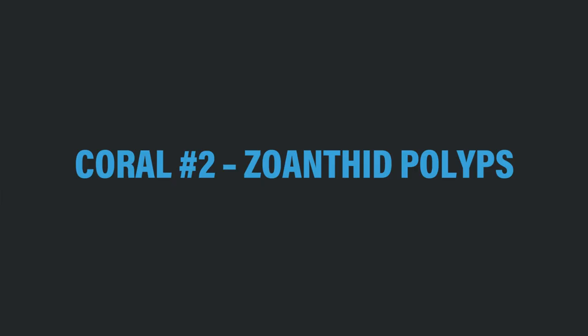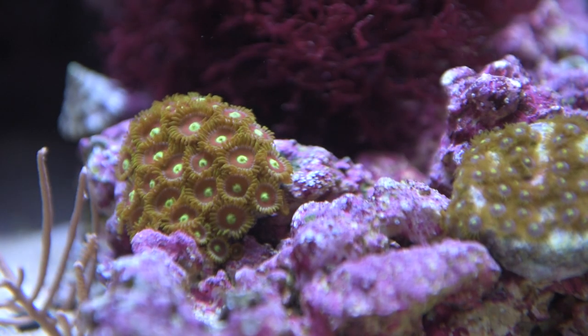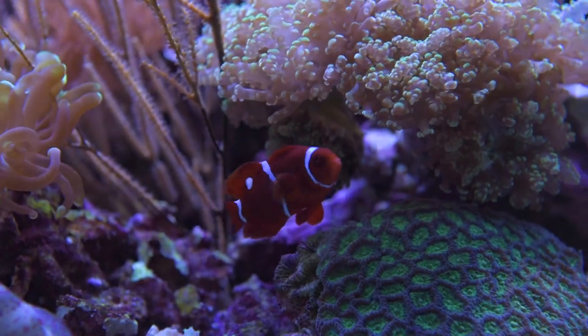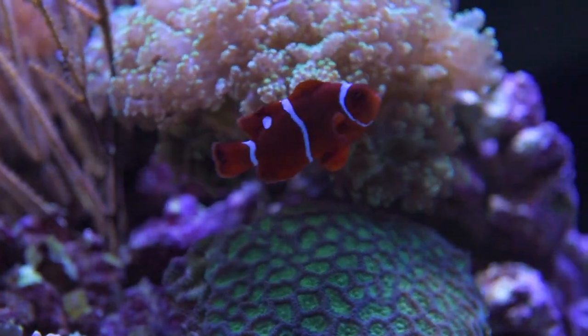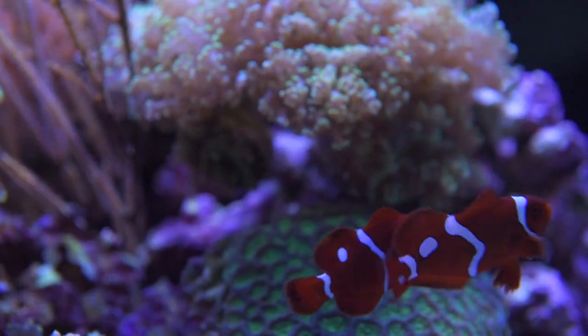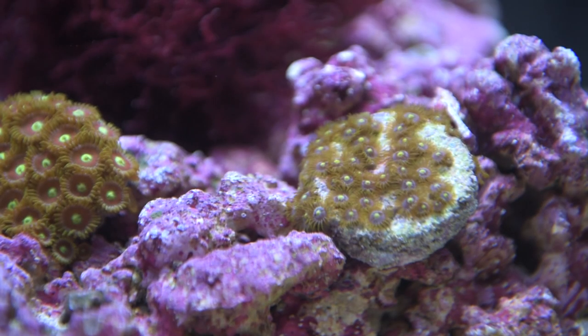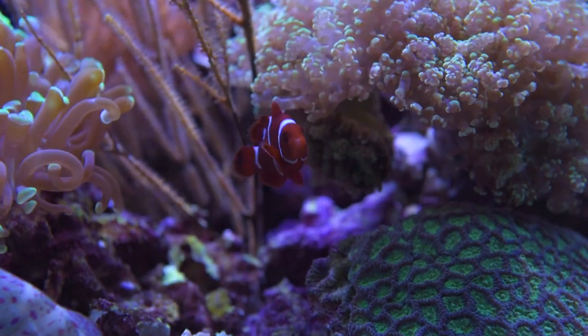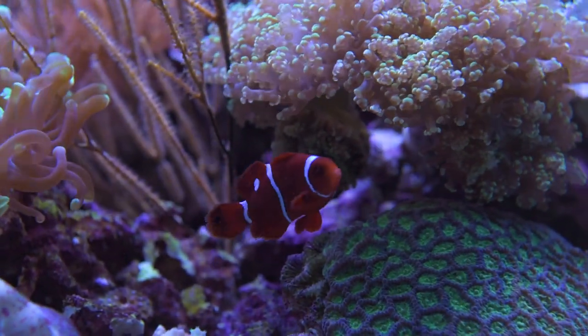Aquacultured zoanthid polyps are another easy to keep, hardy, colorful coral that we recommend for anyone's nano reef. Available in a multitude of colors, they will also easily reproduce in an aquarium and often cover your substrate and rocks very quickly. Like Xenia polyps, zoanthid polyps require minimal light levels and water current and will do best if fed microplankton and have a little bit of iodine and trace elements added to the water.